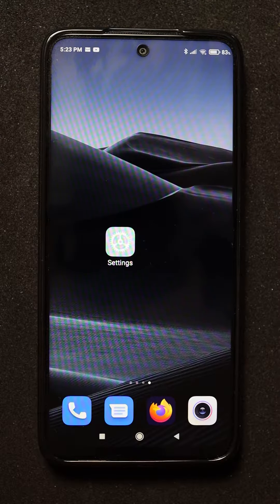If you want to sell your phone or give it to someone, you'll probably also want to erase all the information from your phone. In this video I'll show you how to erase Xiaomi Redmi Note 9 Pro to factory settings, which will remove all the installed apps and all your data.